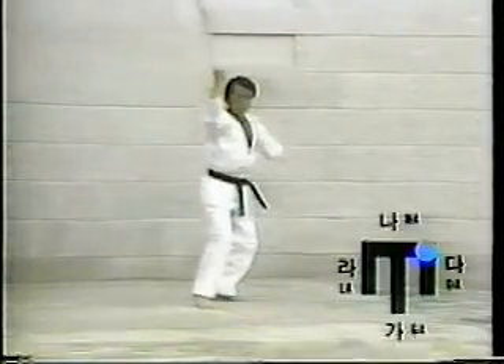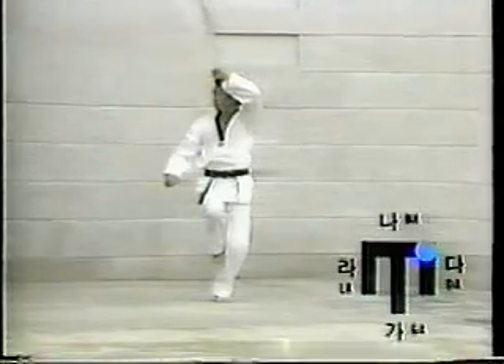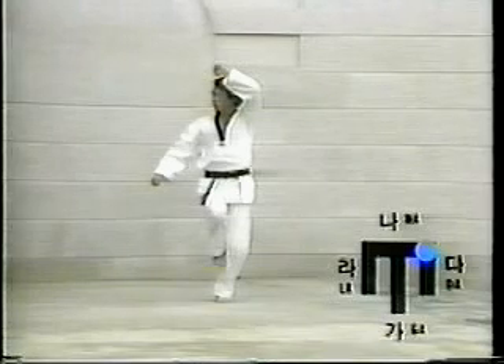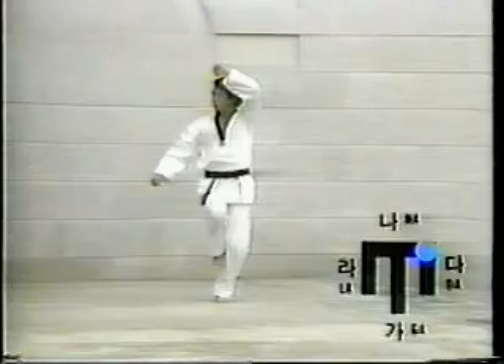Fifteen: turn the body to the right while lifting the right foot up. Assume In-hak-dari-segi, then execute Pall-mok-kum-gang-mak-ki. Slowly and forcibly use the left wrist for Ol-gul-mak-ki and the right wrist for Ar-e-mak-ki.